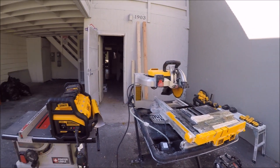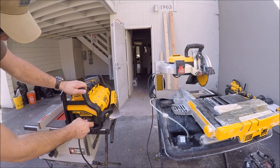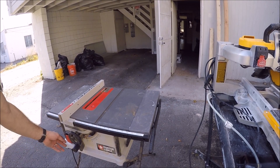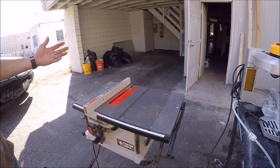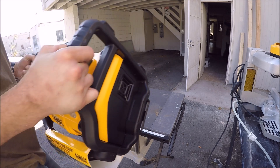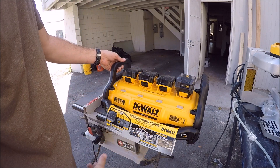Not a problem at all. Last, let's try our table saw here — and not a problem. As you can see, this thing is amazing. DeWalt Portable Power Station Inverter handles the table saw without issue.